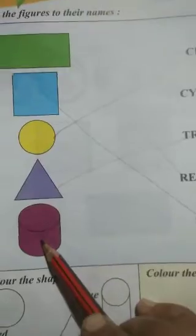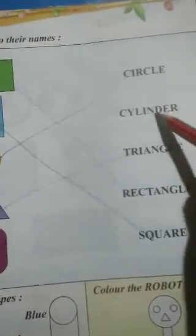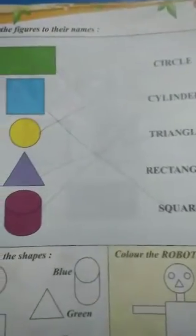Last, we have a cylinder. So where is the name cylinder? It is here. So in this way you will do this matching work in your book only.